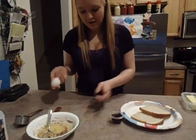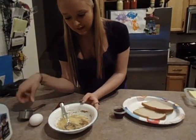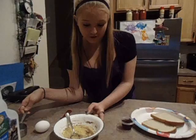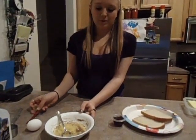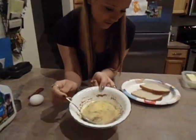The first step is putting one egg into a bowl. The second step is putting one-fourth cup of milk into the bowl. Then putting one-fourth teaspoon of cinnamon into the bowl. And this is what it should look like.